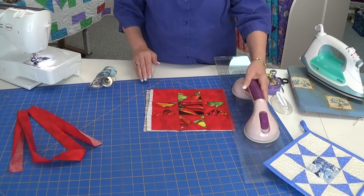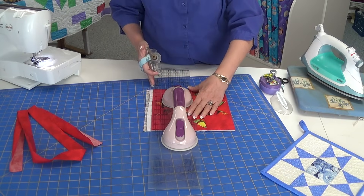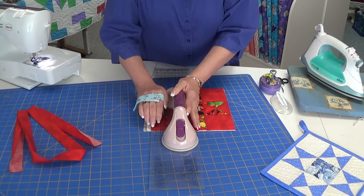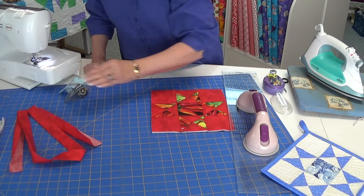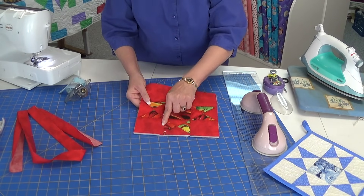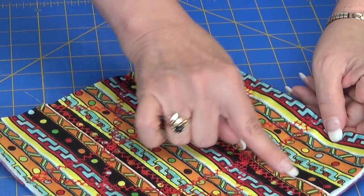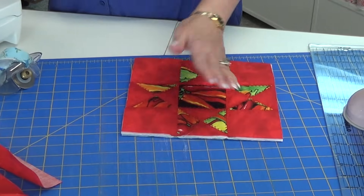We have to trim off the edge. When I do this, I line up either a straight line at the bottom or the top to square my pot holder. This one I actually did my quilting — I just picked a decorative stitch to stitch in the ditch and it created this beautiful design on the front and a wonderful star on the back. So you can get creative with your quilting.